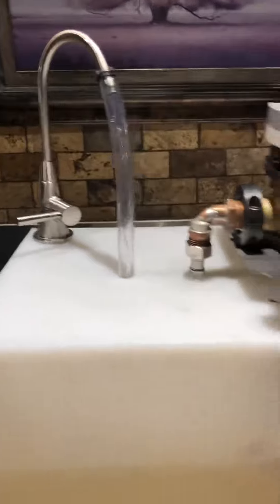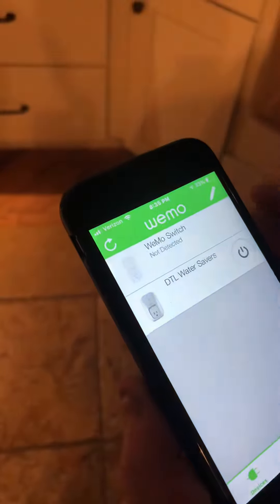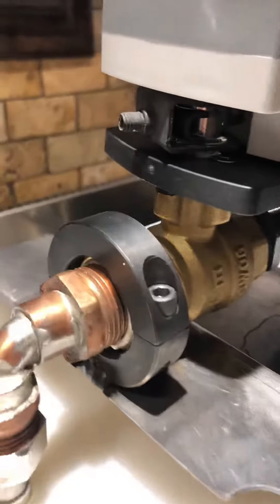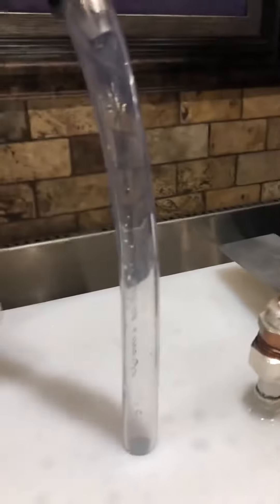The water's running right now, and then we're going to turn it off from the phone. The valve's closing right now on the actuator, and the water stopped.